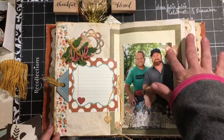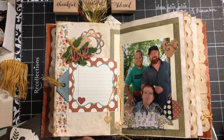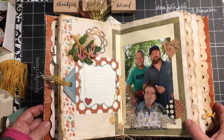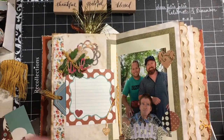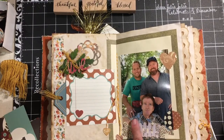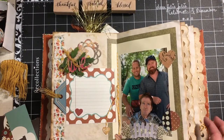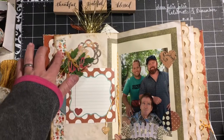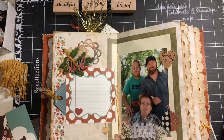I'll glue that in, and so this is day seven of Thankful, Grateful, Blessed — my 30 days of gratefulness. I hope you enjoyed this video. I hope you can use the little helpful hint I had there about cutting out the border here to be able to see it. If you have any comments, questions, or suggestions, please put them down below. Find something to celebrate every day. Be thankful, be grateful, be blessed. Have a great day. Bye-bye.